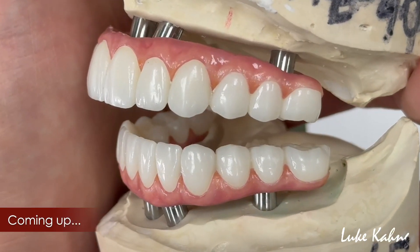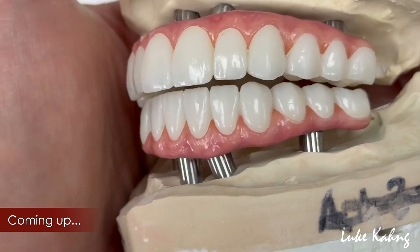Hi, this is Luke Kang. I made another Sighton 7-star case I would like to share with you guys — top and bottom.